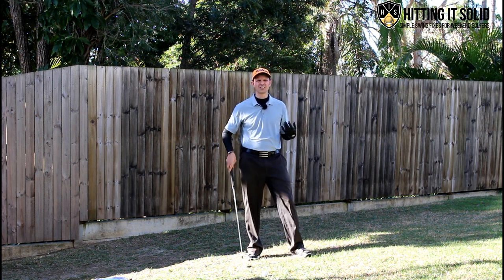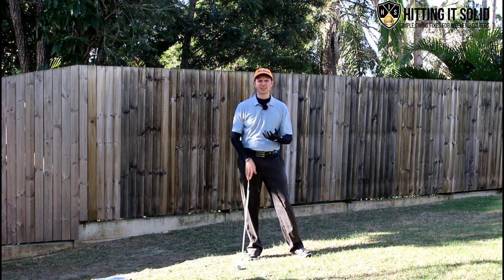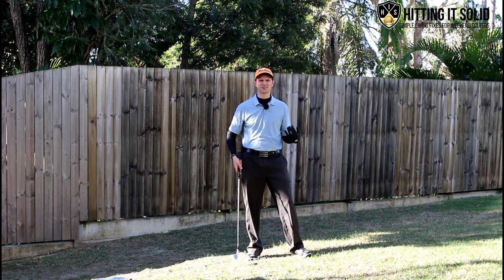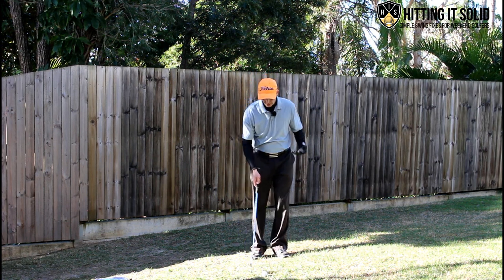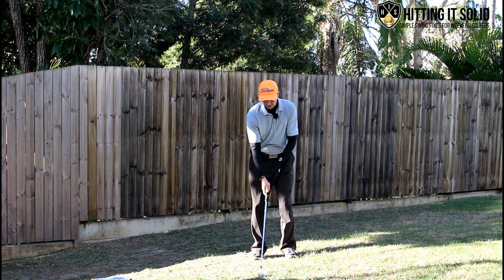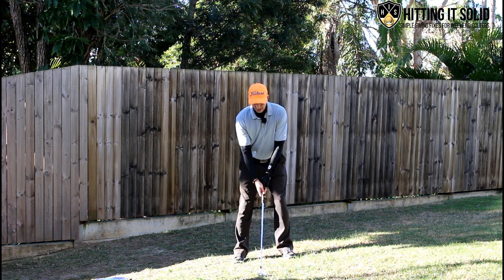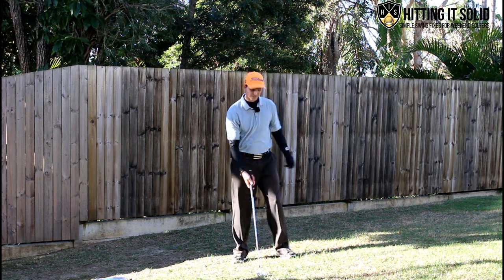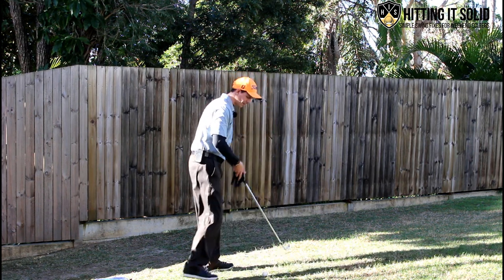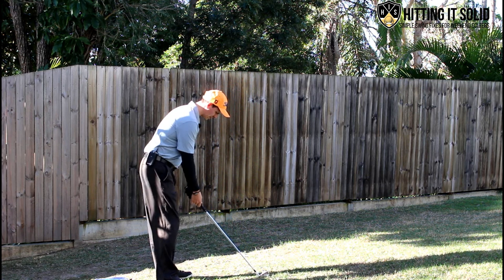So you want to hit those solid iron shots. One of the first things I look at for someone that's not hitting solid iron shots is their balance at setup. What I mean by that is if I'm set up to a ball like so, they'll either have too much weight on their toes leaning forward or too much weight on their heels. From down the line to the camera it might look something like this.